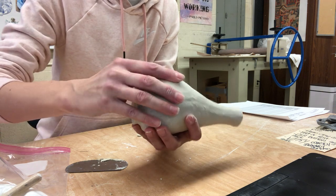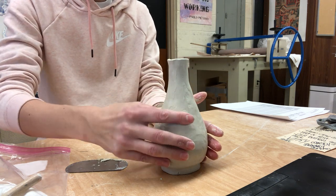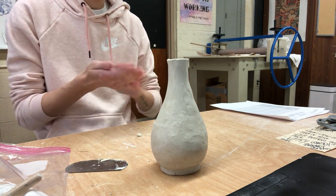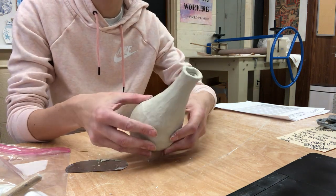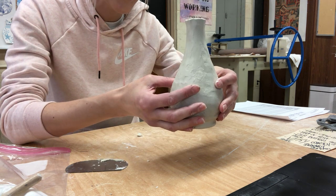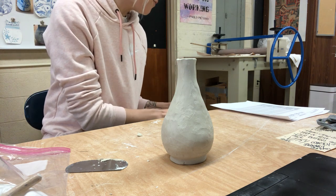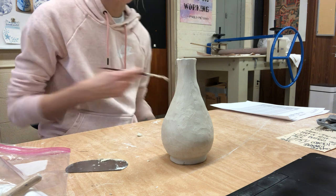If you notice you're getting cracks along the top, that's probably the most common area to get a crack. You're going to want to go in with a paintbrush and some slip. Also, if you are building your vase up pretty tall, you're going to run into that odd little coil on the inside and it's going to be hard to smooth, so I like to go in with a paintbrush to do that, which also helps with the cracks on the top.